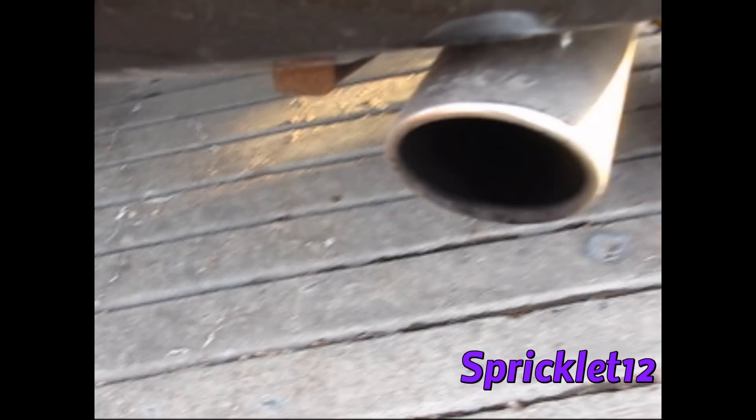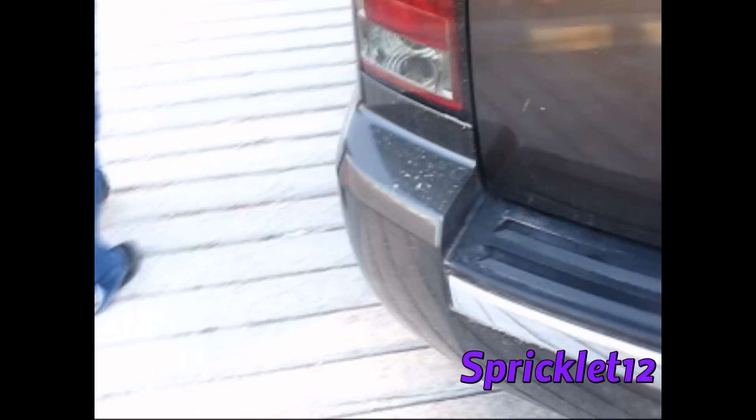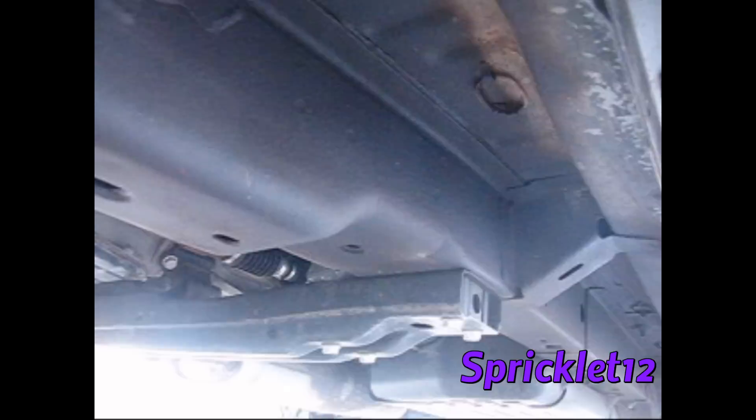I just got my differential fluids done. Here's my pinch seam on my Jeep — it's not rubbing, but I could use another hammer to beat that even more clear. You can also check underneath a little bit — doing a rubberized coat underneath to keep that black clean look, and it's working great.